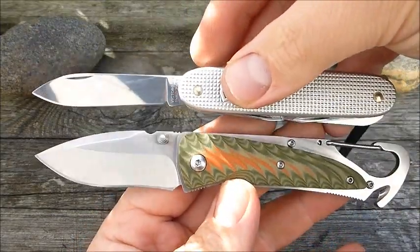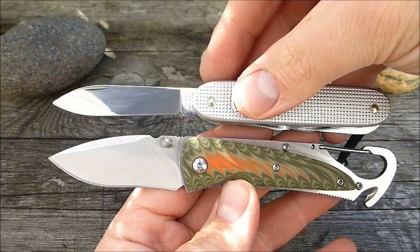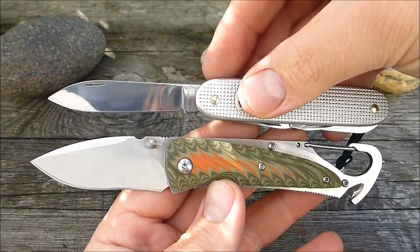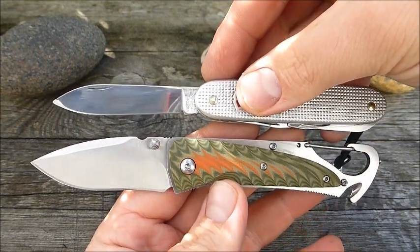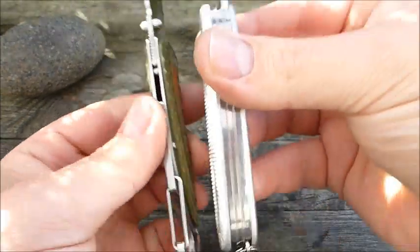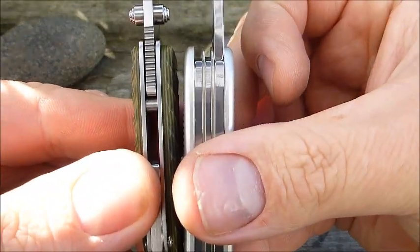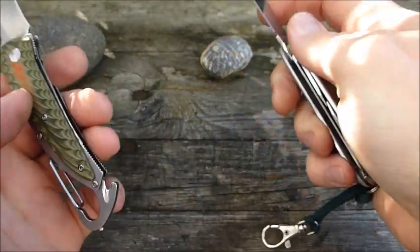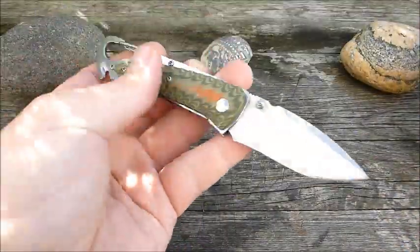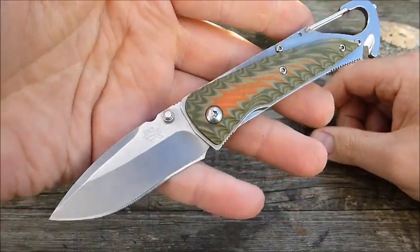Here again a comparison knife of roughly the same length. The Sanrenmu Gecko is a little bit longer - maybe just under a centimeter. Alright, okidoki - that's it from me. Stay healthy, peace - I'm out.